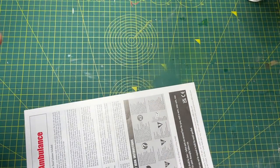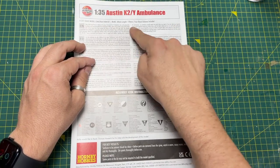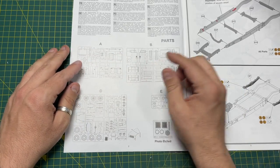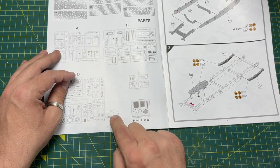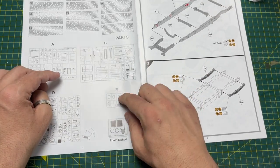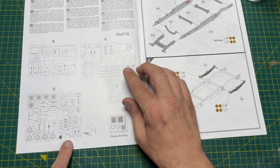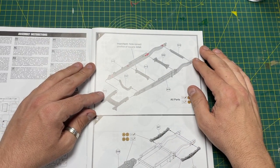The instruction booklet has some background about the actual ambulance. Turning the page, there's the sprue callout — you've got callouts for the sprues, for the photo etch, and the one-piece bonnet comes as a single piece not attached to the tooling itself. You also have the clear parts on sprue E. So we've got sprues A, B, D, and E — which means if they bring out another version there will likely be a C sprue.